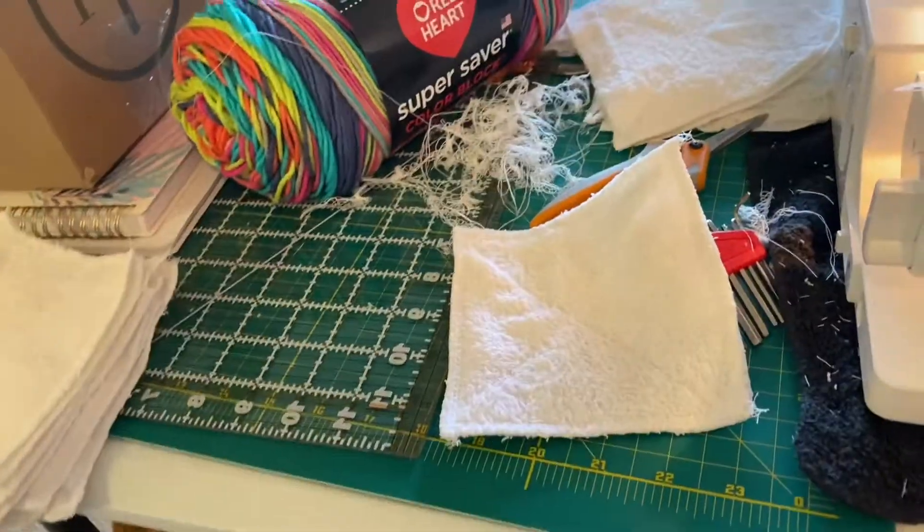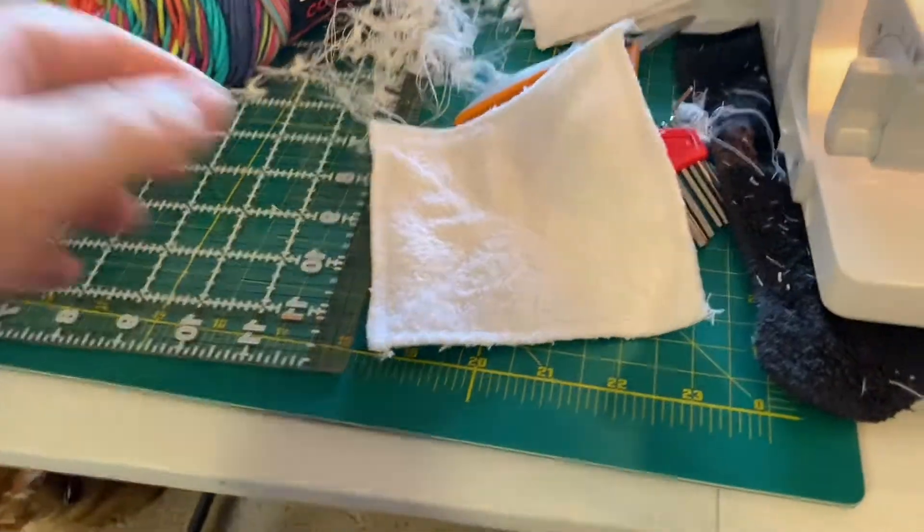Pardon the mess and the gunshots from the gun range in the background. I just want to show you what I'm doing today.